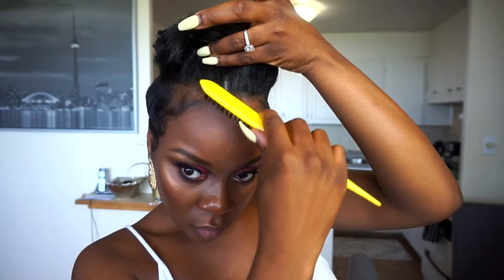So now I'm using some Edge Control Perfect Edges from Cream of Nature to just slick down the front and the sides.